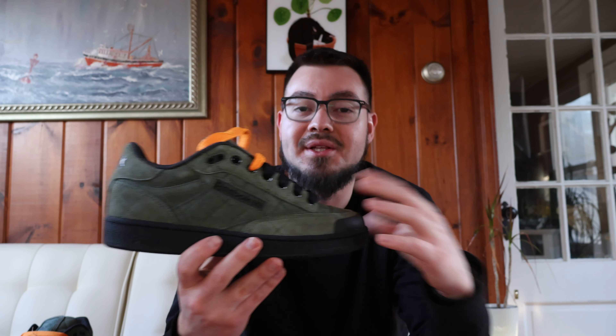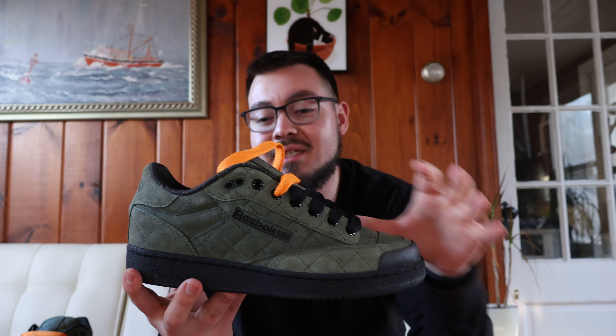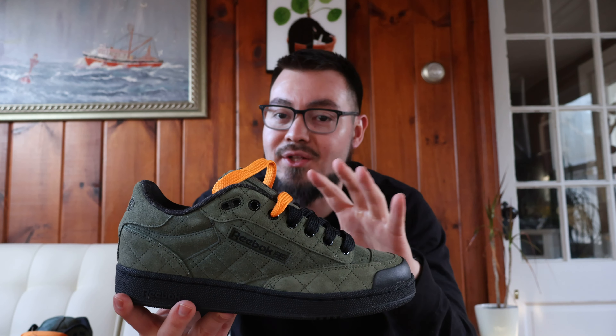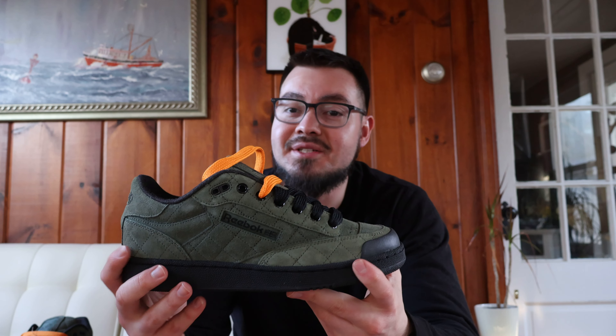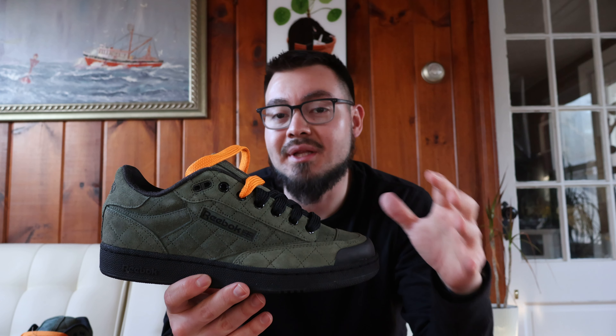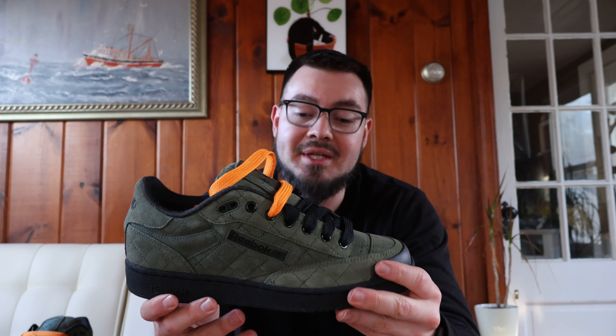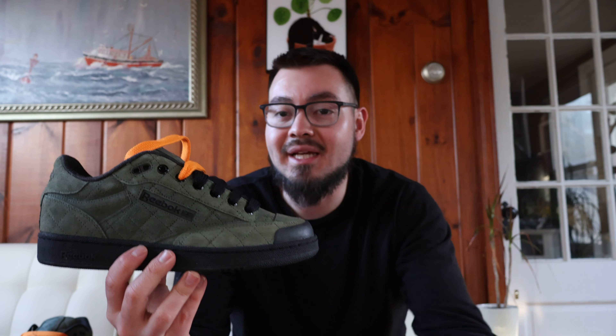Let me know what you guys think of these and of the Reebok Club C Bulk — is it a shoe you like or not? I can't wait to wear these. I love the olive green color with the black midsole; I think it looks very clean. Let me know if you guys are a fan or if you prefer the original Club C without the skateboard tooling, and let me know your overall thoughts on this specific colorway.